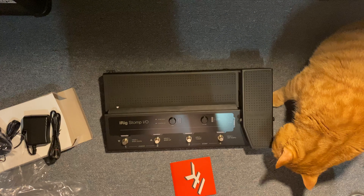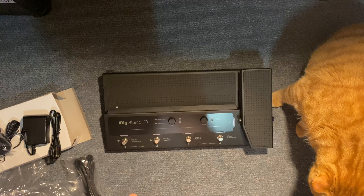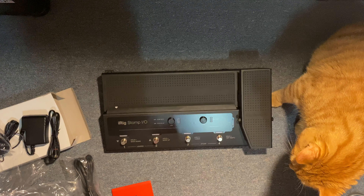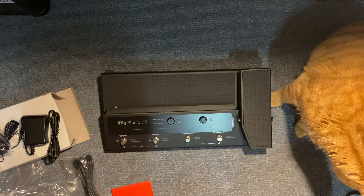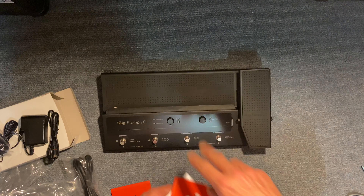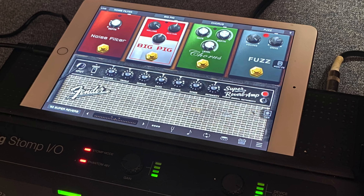This looks like just the basic USB cable. And then we've got download codes, download codes, and just some basic in-and-out instructions on how it works.